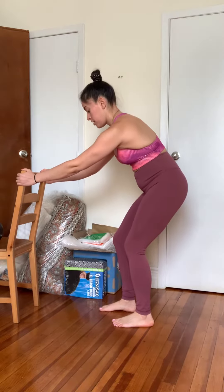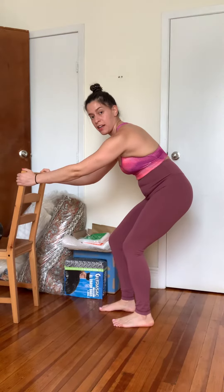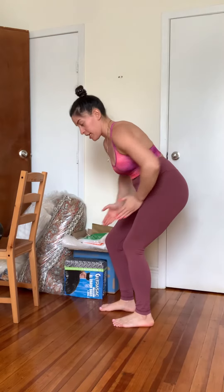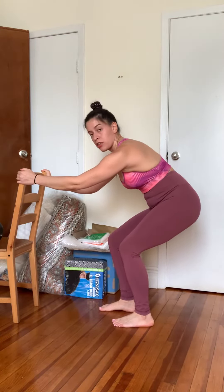You're going to let yourself come down into a squat, still pulling the left hip back as the right knee reaches forward. Everything is still in line with the feet down here. Come down somewhere close to parallel.